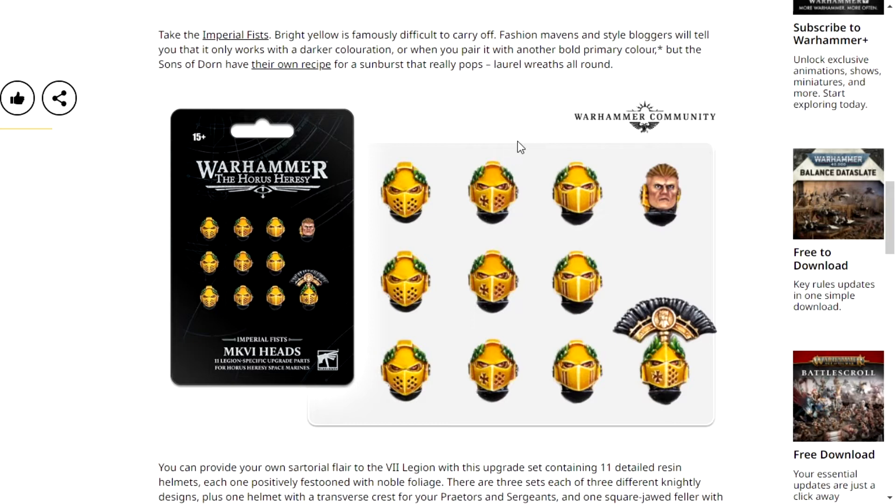You don't get bottles of Smarties, you get tubes of Smarties - which, little tangent, Smarties have gotten really small in their tubes recently. They used to be bigger, and I miss the big tubes. They were great. The blue ones were the best ones.